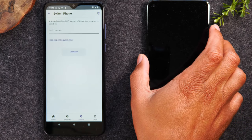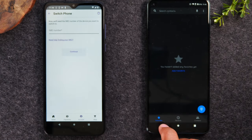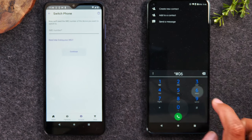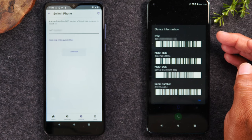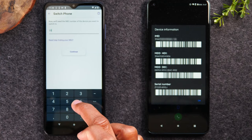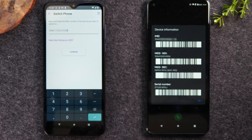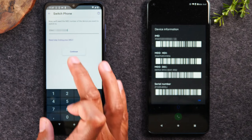Next you'll need to enter the IMEI of the new phone. To do that, go to the new phone, hit the phone button at the bottom, hit the keypad, and type in star pound zero six pound (*#06#). That's going to show you the IMEI of the phone. Look for the one that says IMEI for this phone and input that number on the screen. You won't need to enter the backslash and the last two numbers — just all the numbers up to the backslash — and then hit Continue.